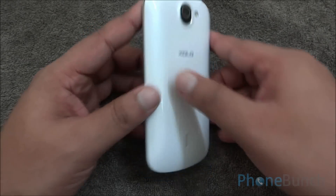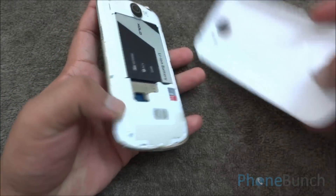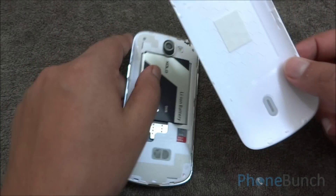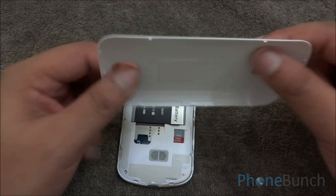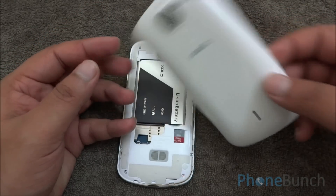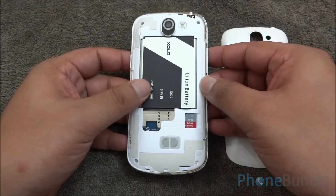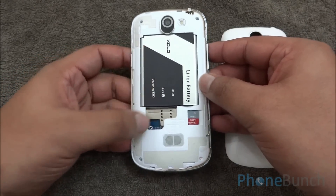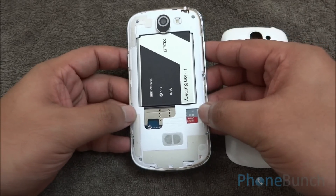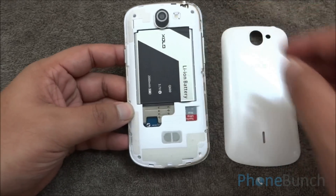Now let's take the back cover off to see what all is inside. The back cover is very nicely built, it is not flimsy, and it has a sort of glossy finish which gives it a premium appeal. There you have the 2000 mAh battery, the SIM card slot which takes SIM cards horizontally, the micro SD card slot, the speaker grill, and the camera and LED flash up top.